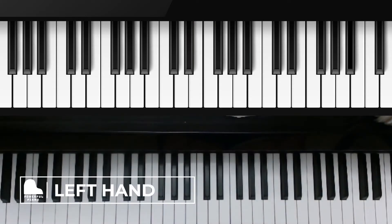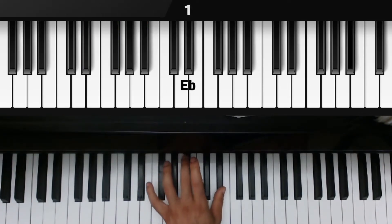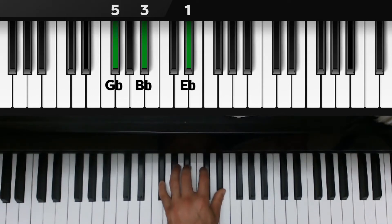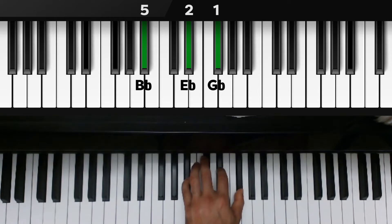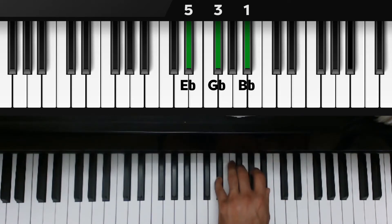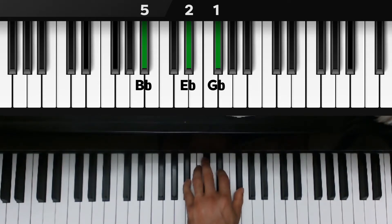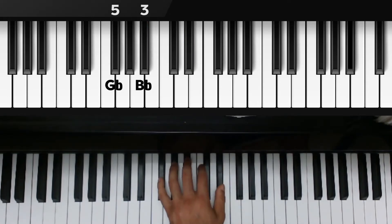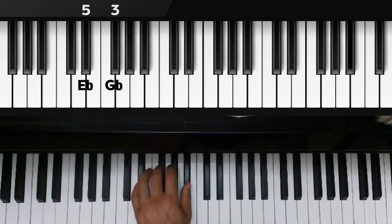Now for the left hand: five, three, and one over E flat, G flat, and B flat. Let's flip our chord so E flat is now on top — thumb on E flat, third finger on B flat, pinky over G flat. Flip the chord again so G flat is on top — thumb, second finger over E flat, pinky over B flat. Flip again and we are back in root position: five, three, and one over E flat, G flat, and B flat. Going back down: B flat goes to the bottom with the pinky, second finger over E flat, thumb over G flat. Flip again so G flat goes to the bottom with the pinky, third finger over B flat, thumb over E flat. Flip one last time and we are back in root position: five, three, and one over E flat, G flat, and B flat.